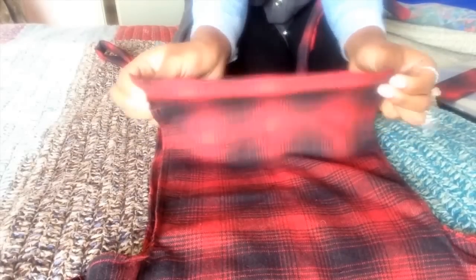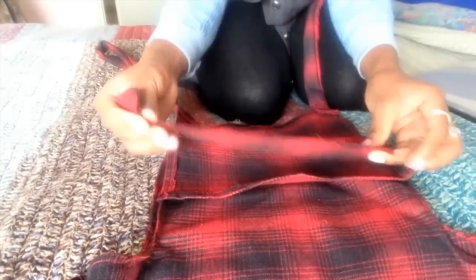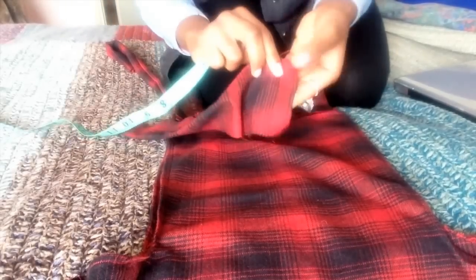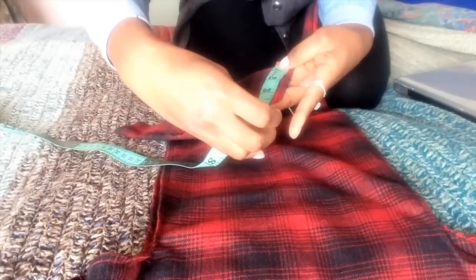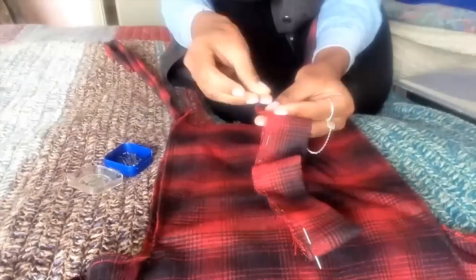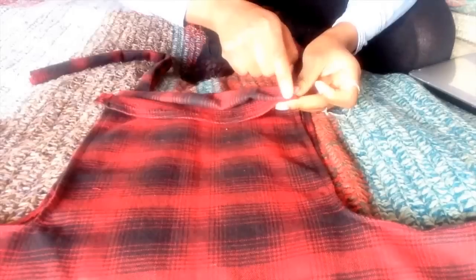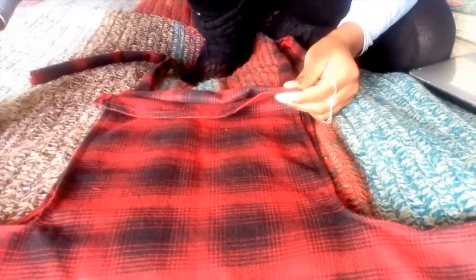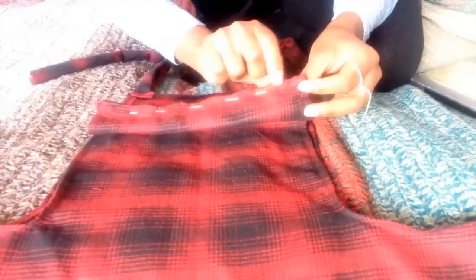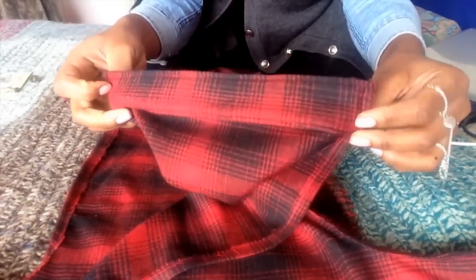I want the top part of my bib to be a bit more sturdy for when I have to attach the overall buckles. So I'm going to insert a separate piece underneath the bib. In order to make this piece, it needs to be the same width as the bib, and my length was about 4 inches. Fold the piece in half, pin it down similar to how we did with the straps, sew, and then turn it inside out. Attach this piece to the inside of the bib by pinning it along the top, then sew the top part of the bib as well as the sides. It should be nice and sturdy for the overall buckles.